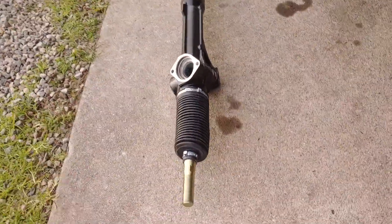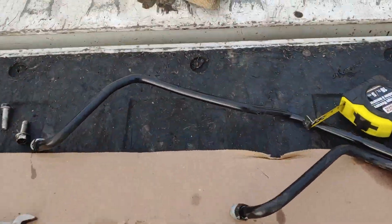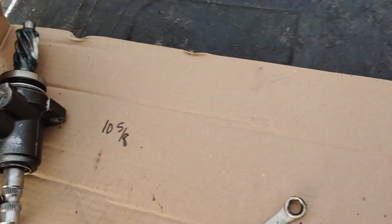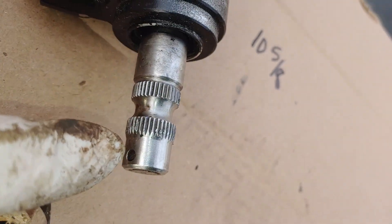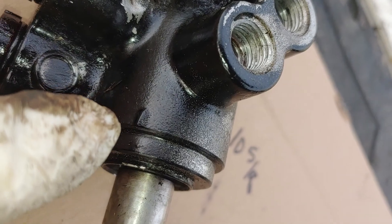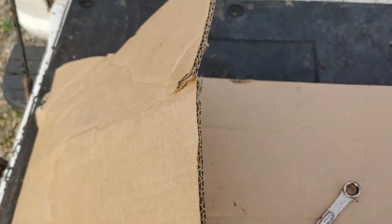There's also a mark on the gearbox — there's a dot and then there's a line — so you can keep it lined up. Alright, you guys good luck.